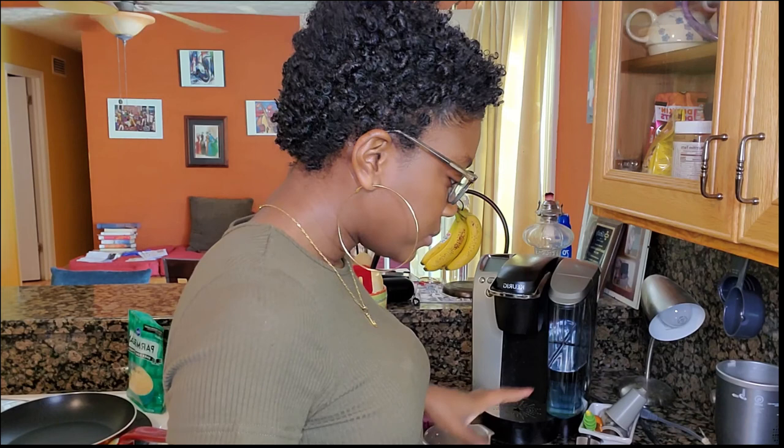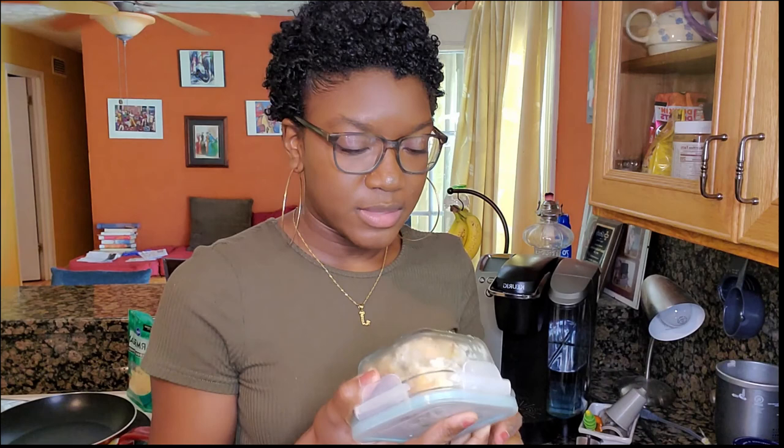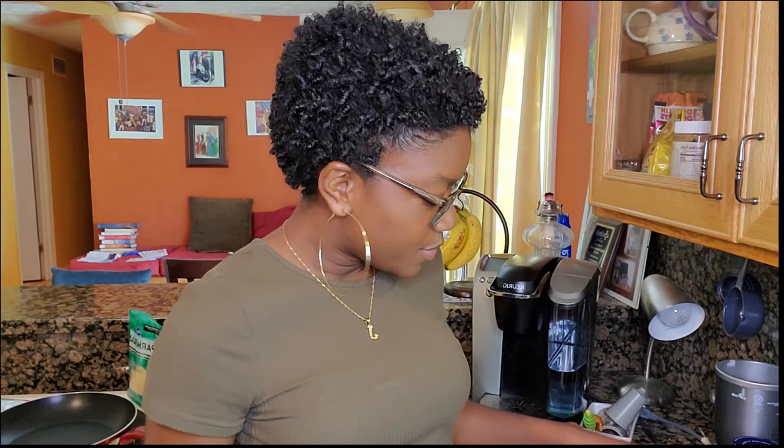My bow tie noodles are all done — aren't they so cute? I'm so excited! You can eat them plain by themselves, but they're usually paired with a dip — either marinara sauce or spinach dip. I made this spinach dip a few days ago and it was really good, which is actually why I wanted to make the bow tie noodles. I'm so excited to eat them together. Thank you guys so much for watching — I hope you enjoyed it and I hope you try it!